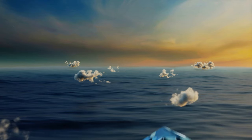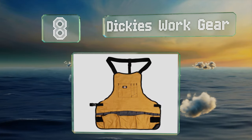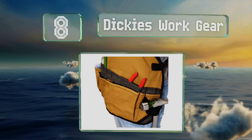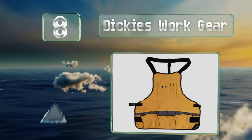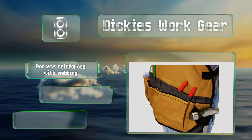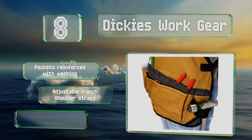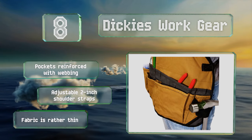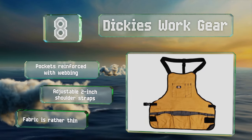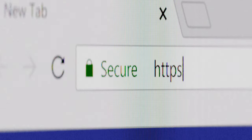Coming in at number eight on our list, you'll be pleasantly surprised by how comfortable one of these can be. When you don the Dickies Work Gear, it has large pockets around the waist, slots for pens and a pad of paper, and a little compartment on the chest where you can store your phone. The pockets are reinforced with webbing and it includes adjustable two-inch shoulder straps. However, the fabric is rather thin.